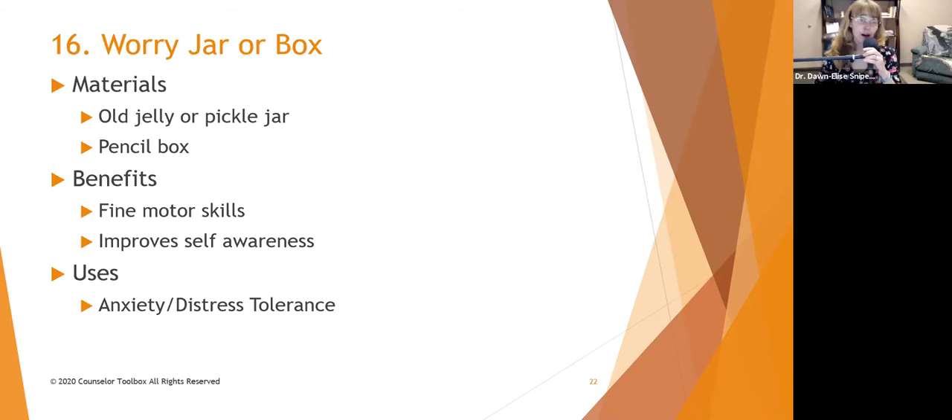Welcome back to the second part of 30 Art Therapy Activities. The next one we're going to talk about is creating a worry jar or a worry box. There are a lot of different permutations of these boxes or jars, and one of the things we want to think about is what do boxes or jars represent? They hold something so we don't have to hold on to it.